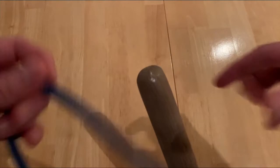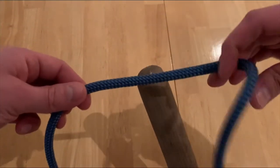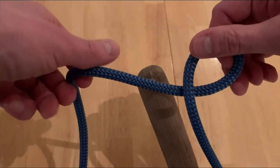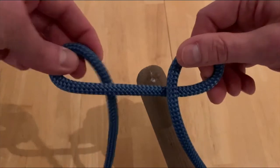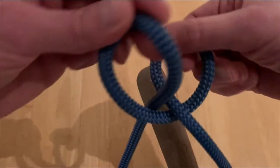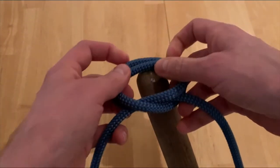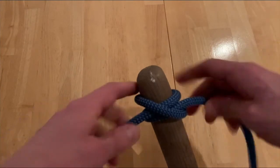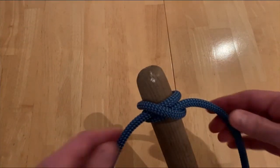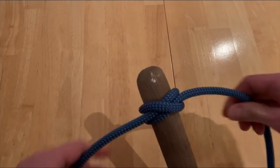I'll do that one more time. I turn it towards me, from right to left, and then I do the exact same motion with my left hand, from right to left. Now the one in the back goes over the front. I can open it up and adjust it all I need. I slip it over the top of my object, whether it's a tent pole or what have you, and tighten it down. And that's a perfect clove hitch.